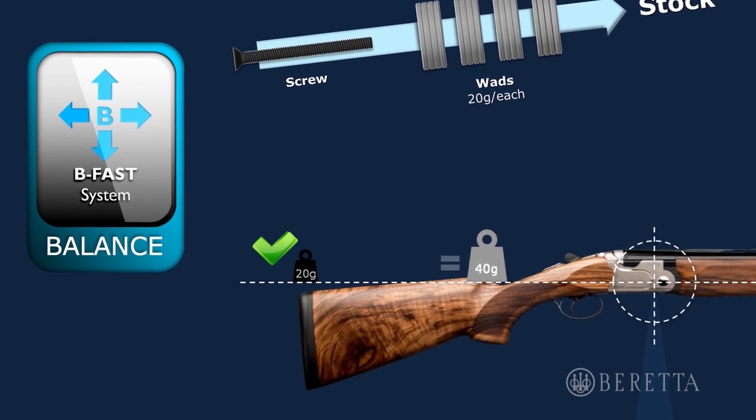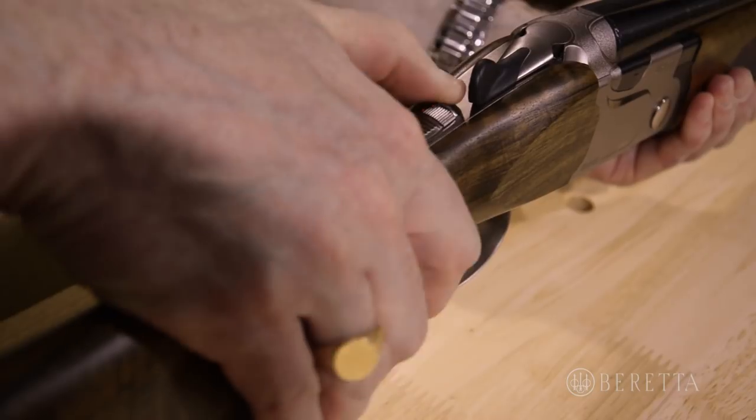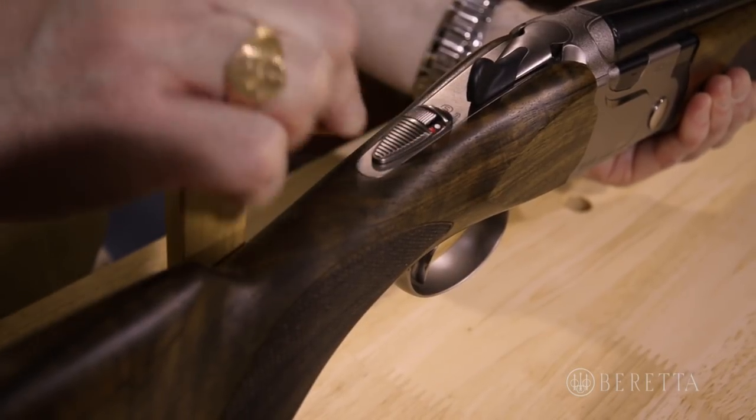The 692 features an adjustable trigger and a new safety selector switch with a new barrel selector with a red and white dot pattern.